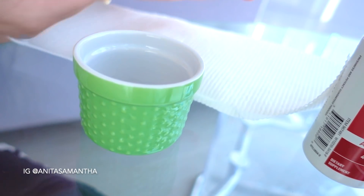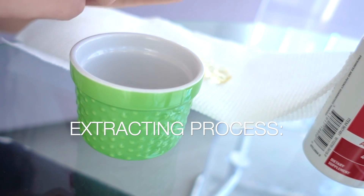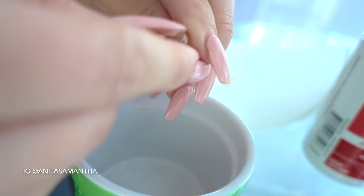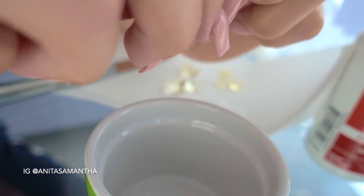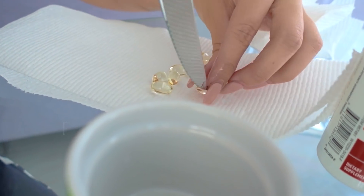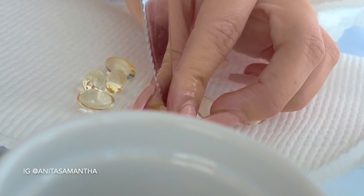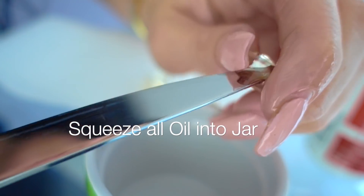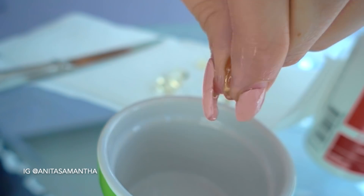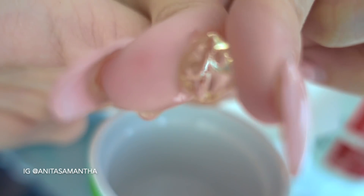Now we're going to extract the vitamin E oil from these capsules. Be very careful because you'll need a sharp object like a knife. The technique I use is to simply pierce it with the top of a knife, then squeeze all the vitamin E oil out into the jar we'll be using for our hair growth serum. This can be a messy process, but the vitamin E oil is actually great for your skin too, so if it gets on your hands, no worries.